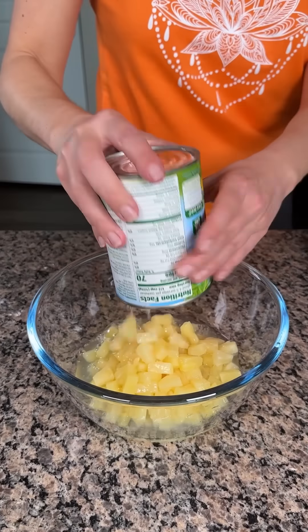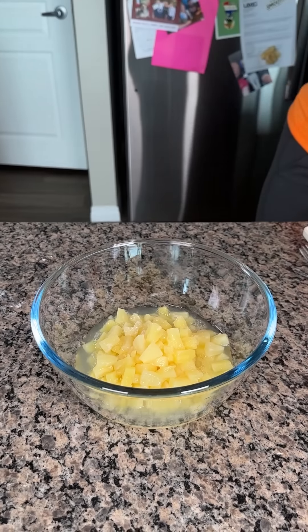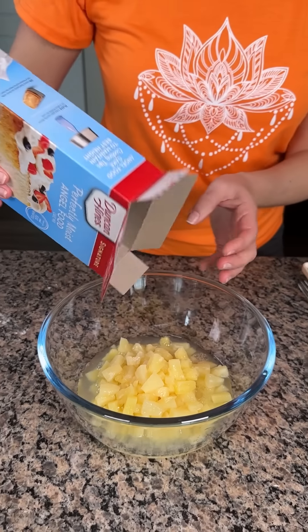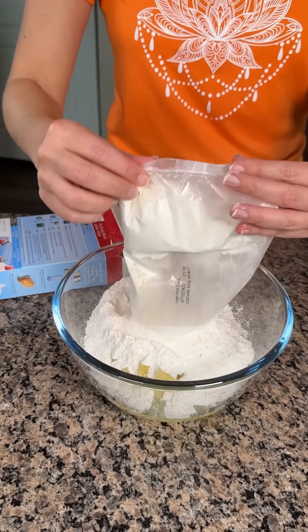All right y'all, one can of pineapple. I like using the tidbits, mostly because I like saying that word — it's real fun. Tidbit, just a tidbit. And then one box of angel food cake mix. Easy. We're going to make a delicious, easy dessert. Very easy.